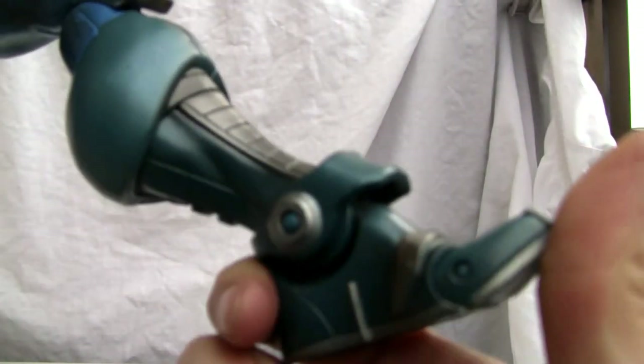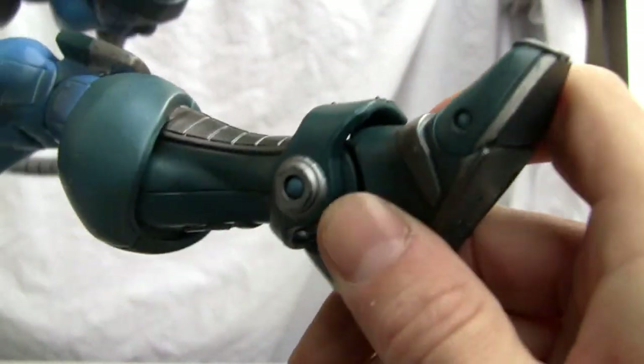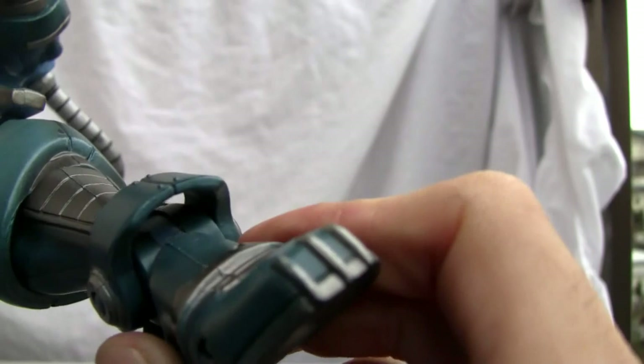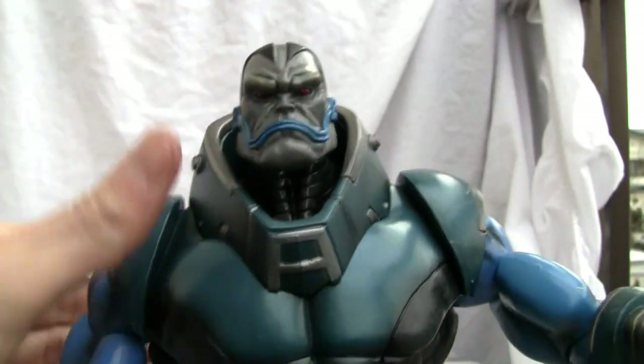The ankle joint is on a swivel as well. It's a weird ankle joint — it's not a ball joint. It has to be that big because, well, as big as this bad boy is, it needs the support.